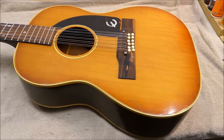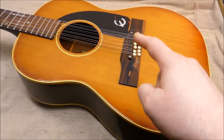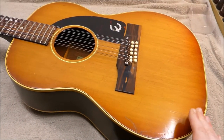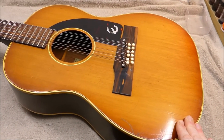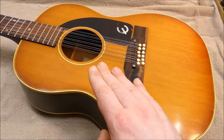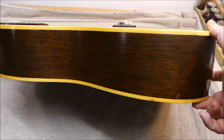They're both based on an LG II. They just stuck 12 strings on there with this great big bridge trying to control the string tension. The smaller body makes it a really balanced sound, and I quite like these guitars, though over the years I've seen a number that have collapsed pretty disastrously from string tension. This one, though, it's holding its own — doing very well for itself.